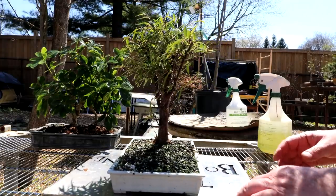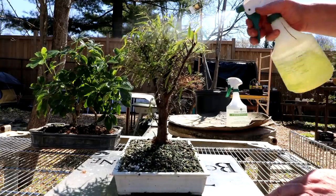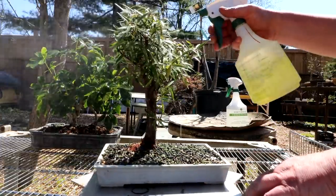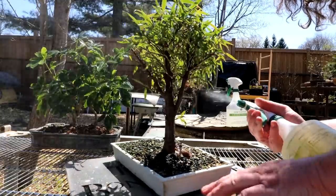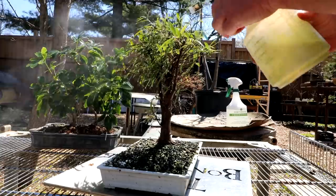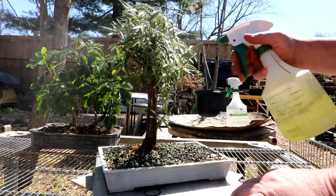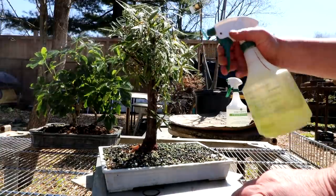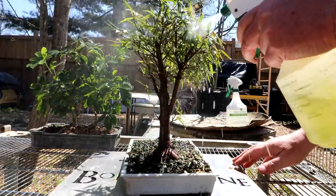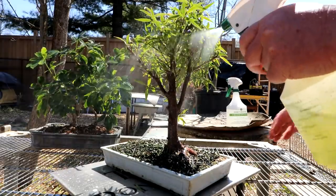The mixture I'm using is 40 parts water to one part liquid dish soap. You want to spray it from all directions, underneath, and just get all the soap off the leaves. You should always test this mixture on your trees to make sure they can stand the soap and water. Some leaves are very sensitive and they just curl up and go brown right away, but most ficuses are quite good with the soap and water mixture.